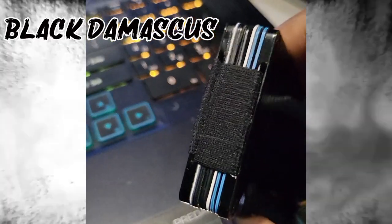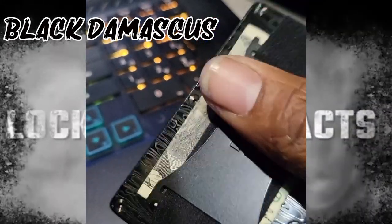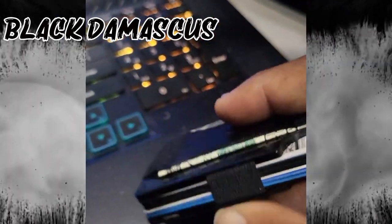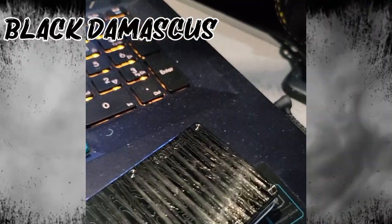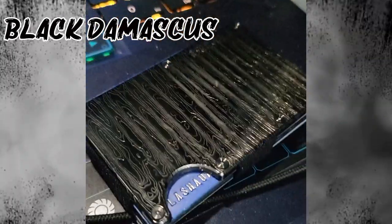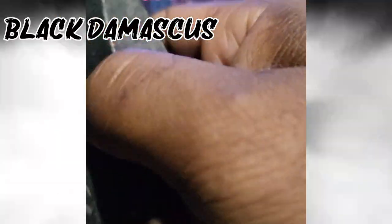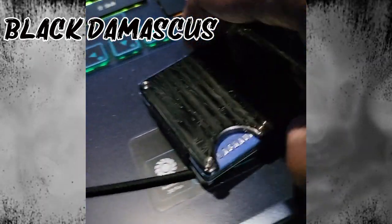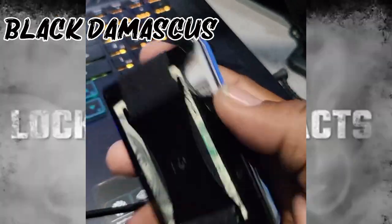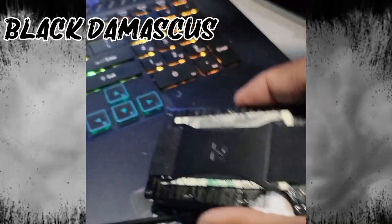Does the cards fall out of the wallet? No — the elastic bands hold everything in place and the cards pretty much stay in there. Which is better, the cash strap or the money clip? I prefer the money clip, I really do, but I decided to stay with the strap because I love the way this wallet looks with the strap on here.